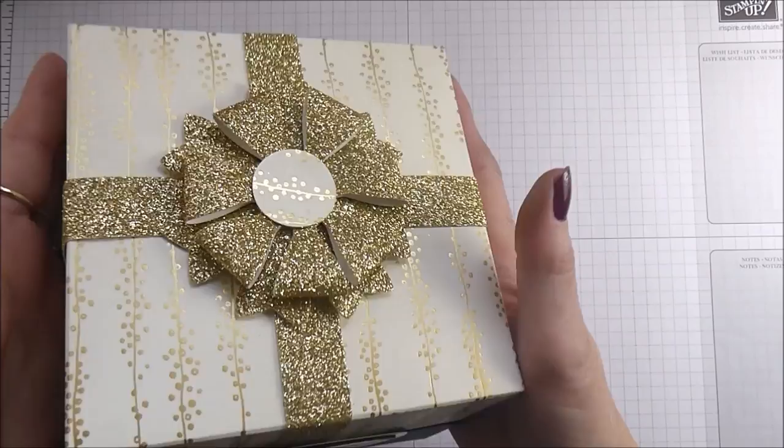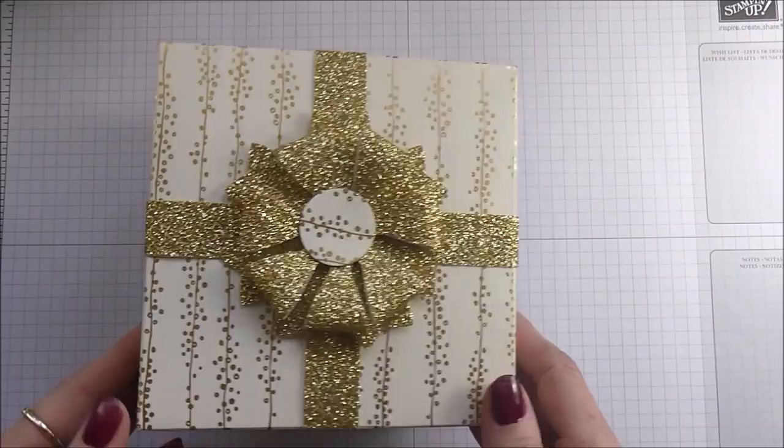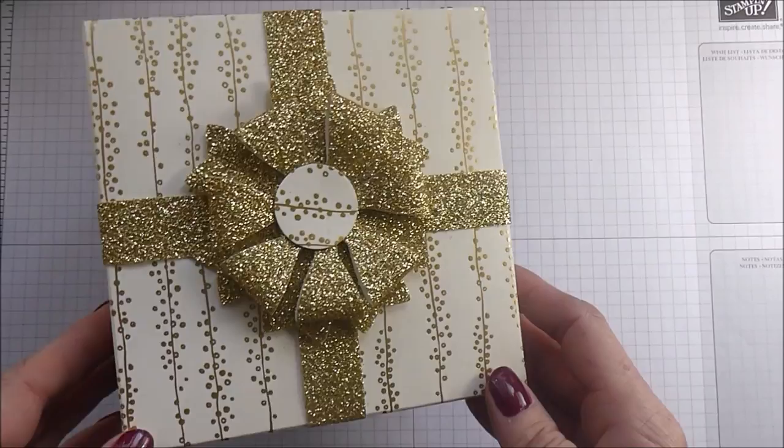Hello, it's Linda here at Papercraft with Crafty and today I have got an absolute whopper of a box for you. Here it is — a nice, very decorative Christmassy top, which is the idea anyway, what with Christmas coming.